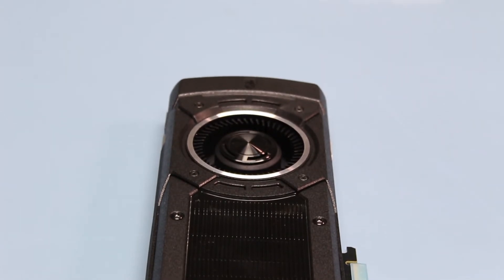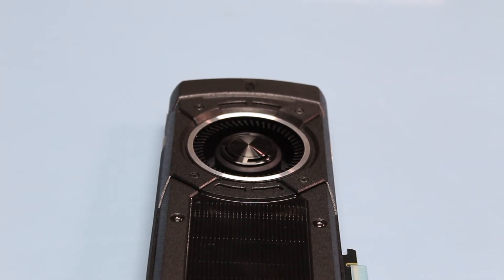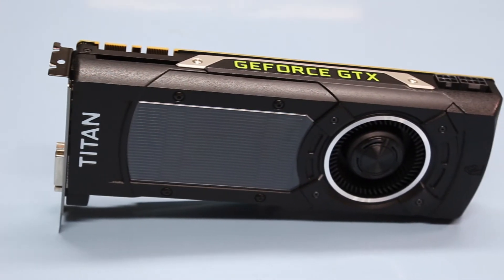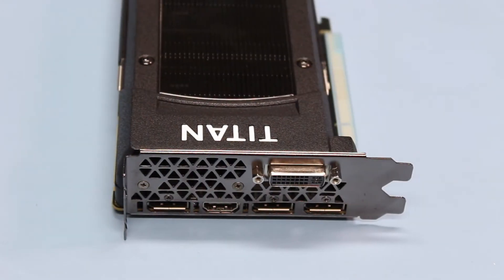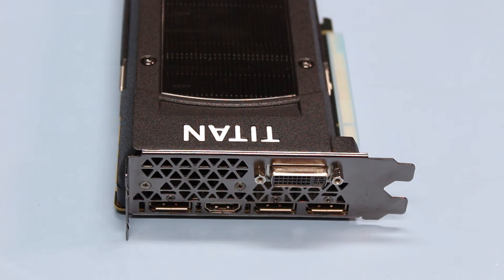This is the Nvidia reference cooler so it should fit in the vast majority of cases out there. For power connectors it takes a single 8-pin and a single 6-pin, which is quite impressive considering how powerful this card is. For SLI it has two SLI fingers and you can go up to four-way SLI. For I/O it features a single DVI, a single HDMI 2.0 — which means 4K at 60Hz — and triple DisplayPort 1.2.